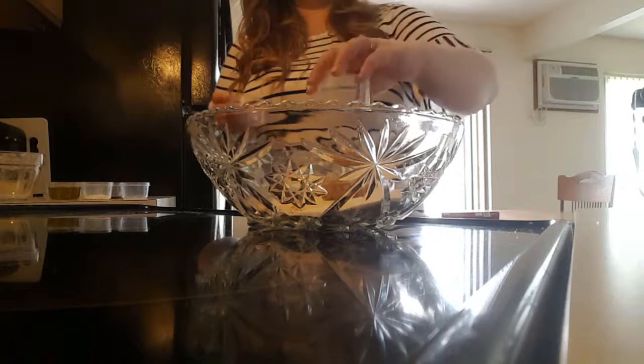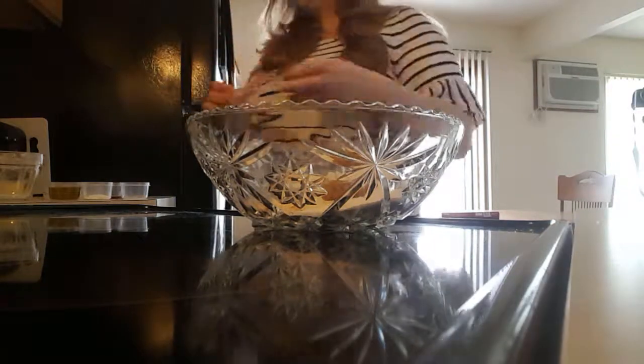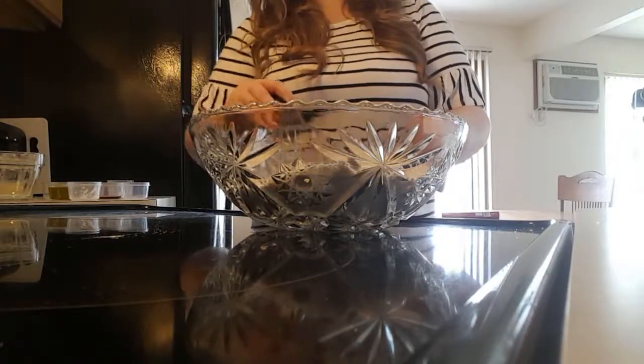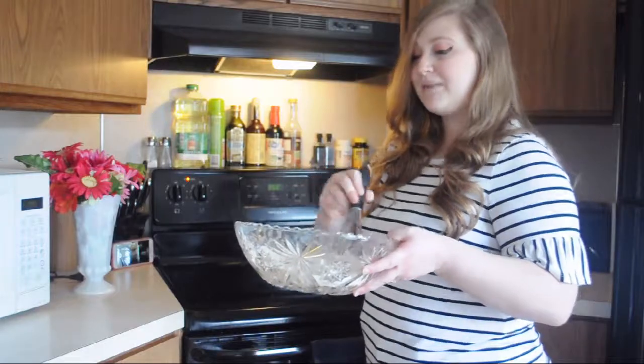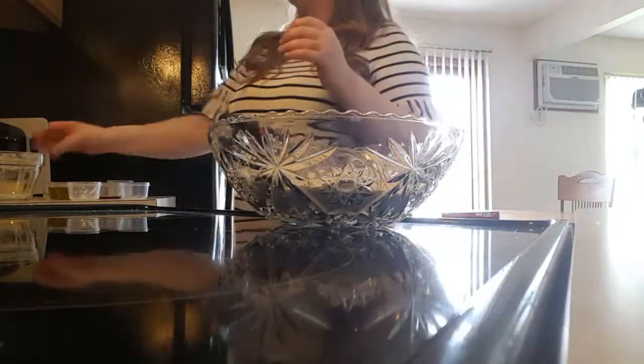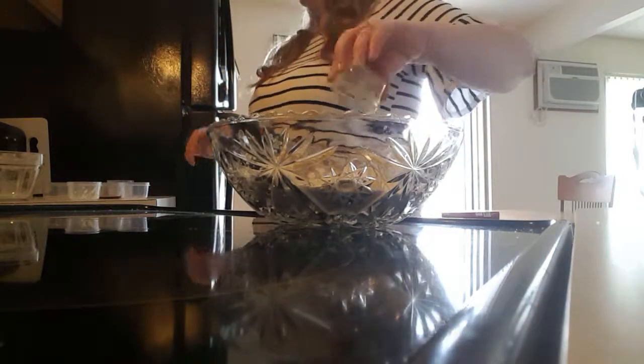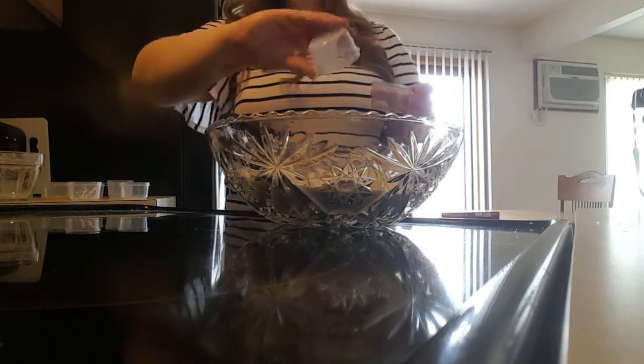Starting with all the dry ingredients, we're going to mix together the flour, both sugars, salt, baking soda, baking powder, and the corn starch — mix it all together. I've got the dry ingredients all mixed together, so now we add all the wet stuff: mashed apple, olive oil, vanilla extract, and almond milk.